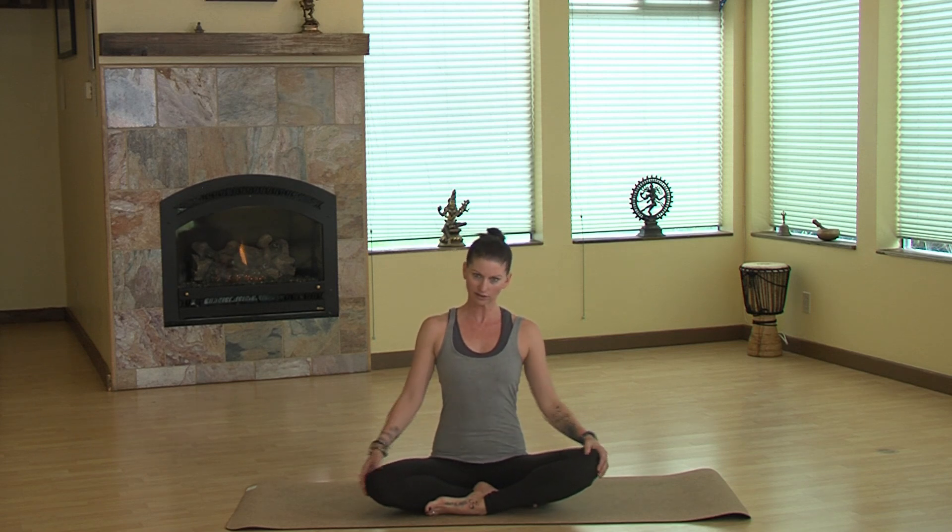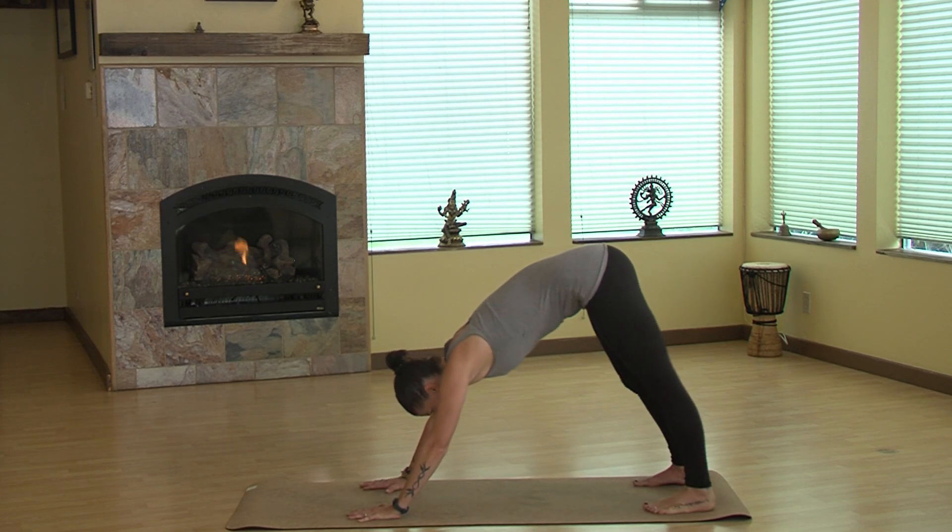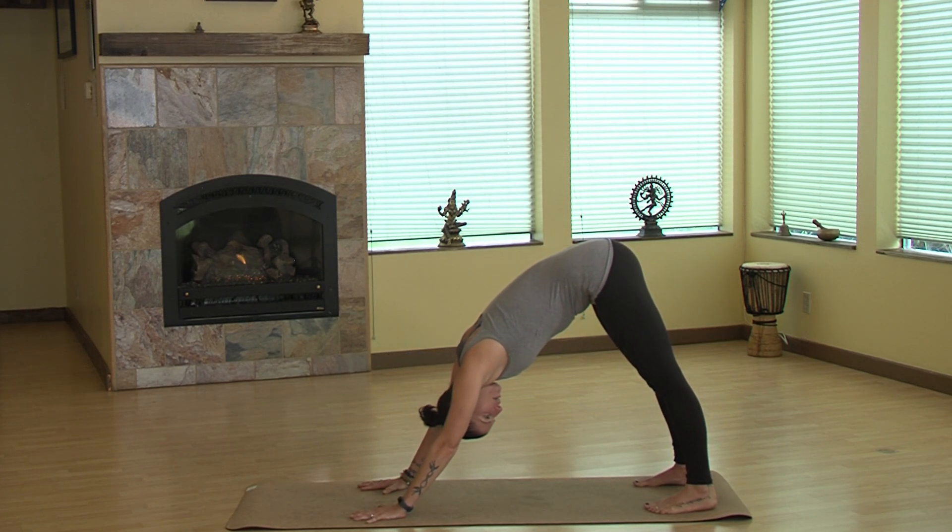Hi everybody, welcome back to my channel. In today's video I'm going to teach you how to do a pigeon pose. Generally, moving into our pigeon pose we start from a downward facing dog, so let's go ahead and come into our downward facing dog and just shake out the head.